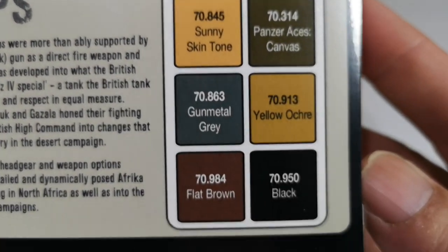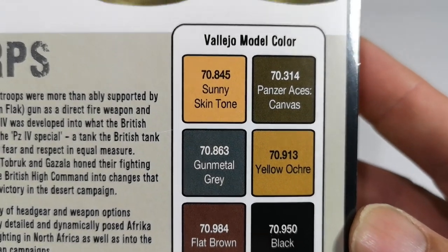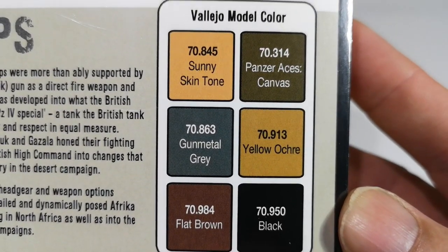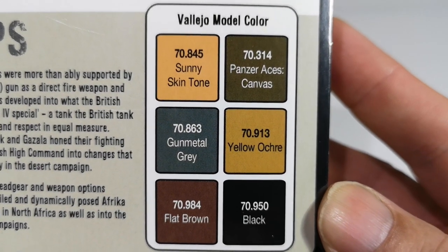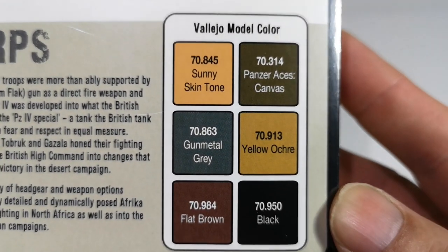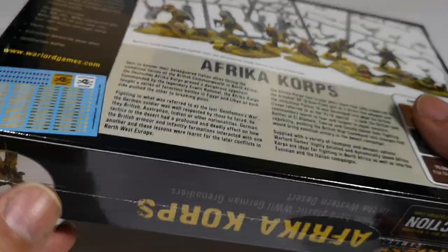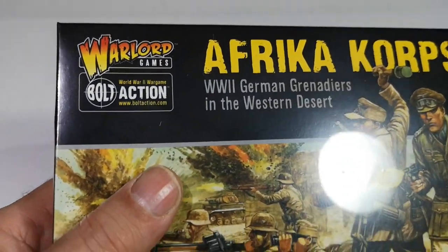Helpfully it comes with some colour suggestions. I'm not sure whether I've got those particular colours — I think I've probably got most of them. I've certainly got the Panzer Aces canvas colour; I'll have to see what other ones I've got. Anyway, this is the box, so let's have a look inside and see what they look like.